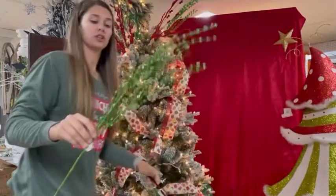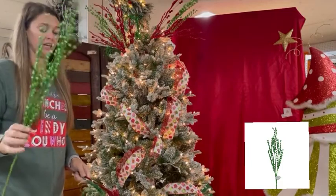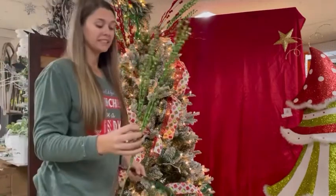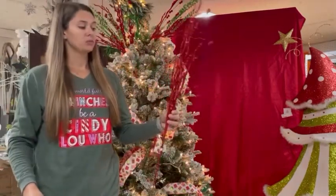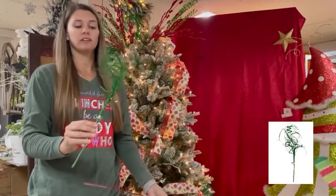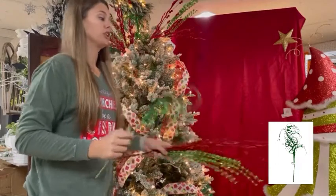We're using this green ball spray. We actually have this in blue, red, white, and green. It's inexpensive — I believe it's $2.95 — and they're lightweight, so super easy to use. And then I'm using this red ball spray as well — same, lightweight and inexpensive. And then we have this cute little swirl. We thought this was more of the whimsical look, and we've got some more that we're going to show you that are really cute.